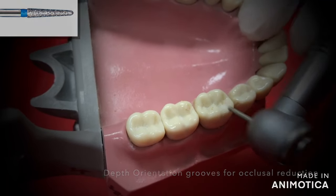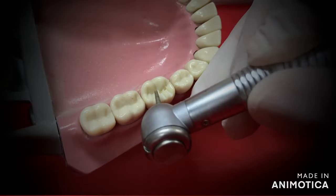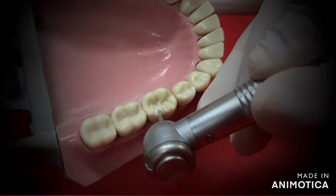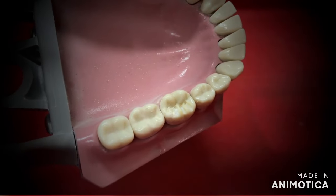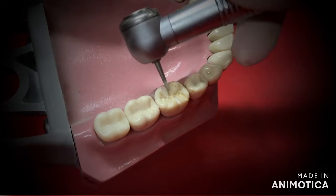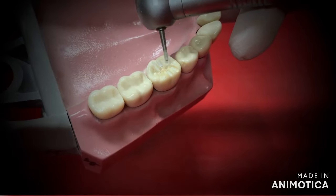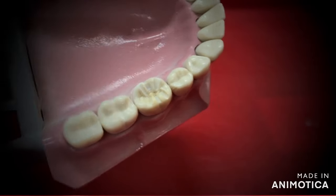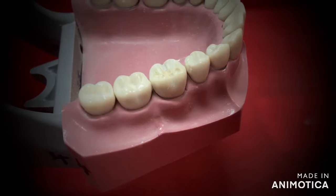The first thing to do is start with the occlusal reduction. I've used a tapered round TR-13 burr for this. You can start by making depth orientation grooves on the occlusal surface — all you have to do is sink the burr in completely on three different points: the mesiobuccal cusperage, the buccal or lingual groove in the center, and the distobuccal cusperage. Make sure the burr is oriented along the original incline of the tooth while doing this. The same is followed on the lingual occlusal surface as well.